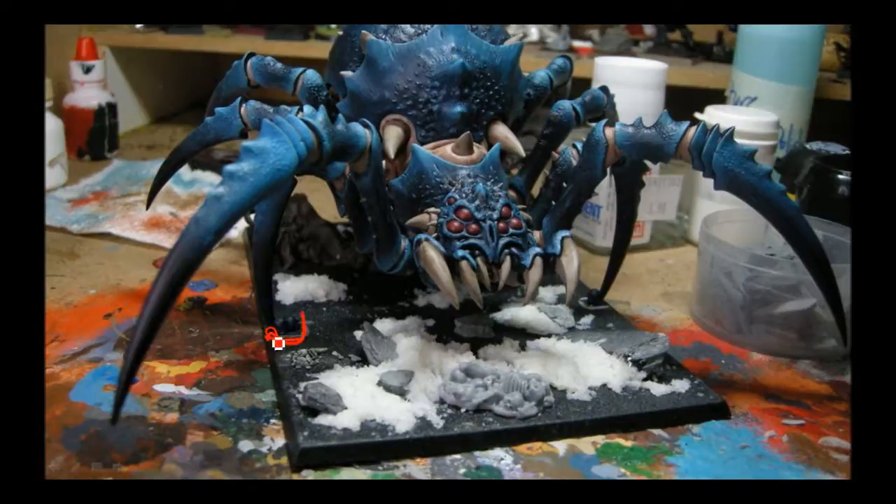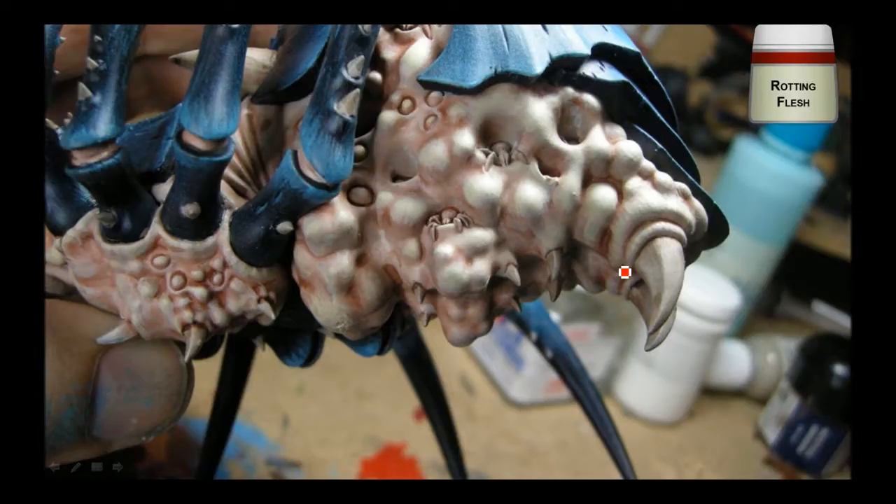You'll notice these skulls actually fit inside the base — for some reason none of the GW ones that they've posted pictures of managed to do that, but mine had no problem fitting on the base. Now I'm using some Rotting Flesh and going over the top areas, trying to even out the highlights. Gives it a bit of a greenish tone, maybe make it a little more putrid looking, and also brings up the highlights after the wash.